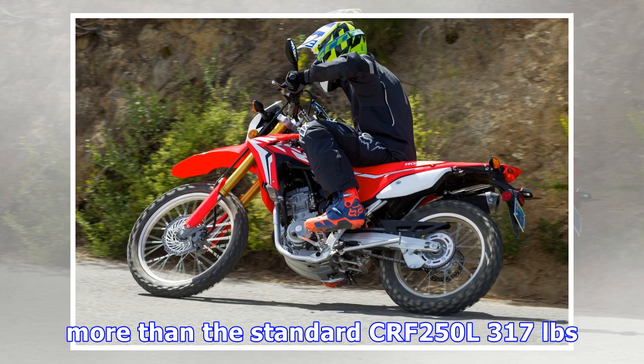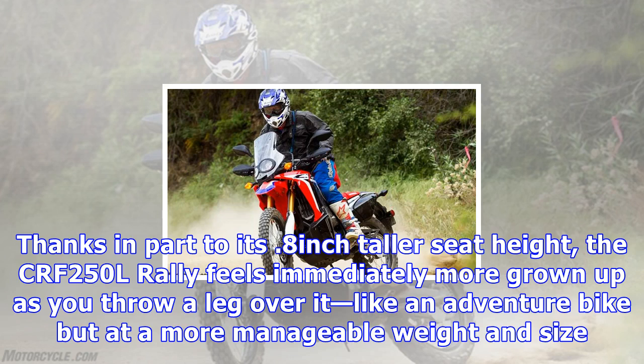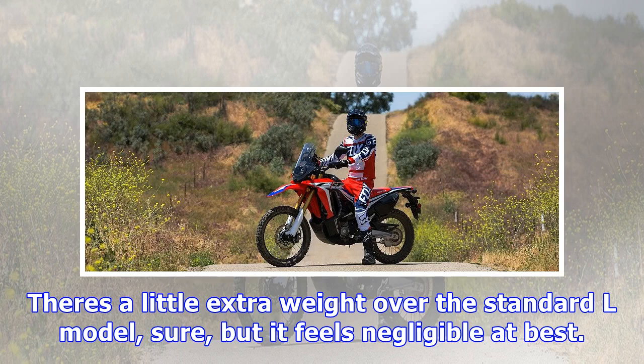Greater fuel capacity and additional bodywork has the Rally weighing close to 25 pounds more than the standard CRF250L — 317 pounds versus 341 pounds for non-ABS versions. Peak power is around 24.4 horsepower. Thanks in part to its 0.8-inch taller seat height, the CRF250L Rally feels immediately more grown up as you throw a leg over it, like an adventure bike but at a more manageable weight and size.